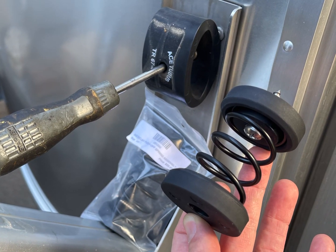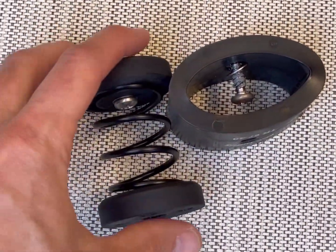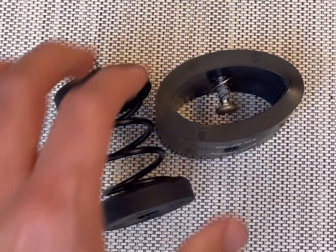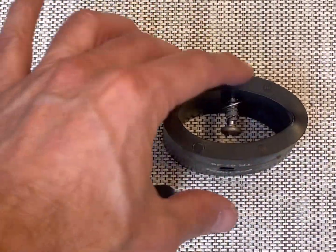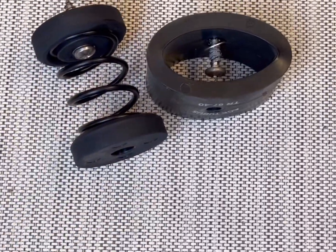Today we're going to replace these Zipty Relax awning rubber bumpers with these new springs. Look how much more this pushes out. The spring is going to be way better at pushing out the awning. In fact, this one was replaced — this is not our original one — it was replaced about a year ago and it's already getting hard and stiff, basically stuck in that compressed form. So these springs are a lot nicer.